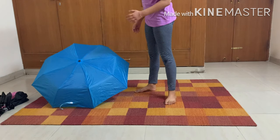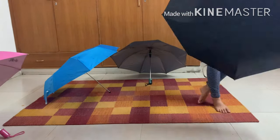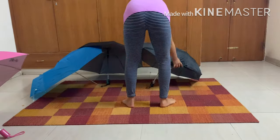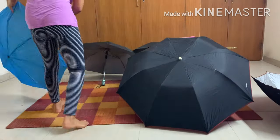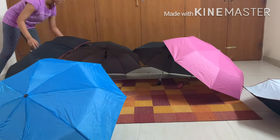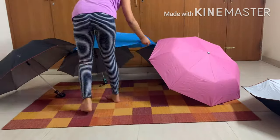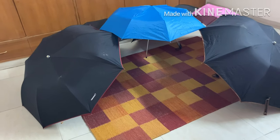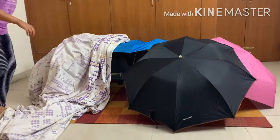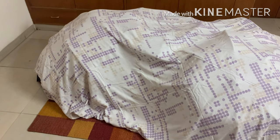I have six umbrellas over here. I'll arrange them so there's an entry over here. Everything looks pretty nice. I'll cover this with a bed sheet to give it a nice look. So that's how it looks from the top.